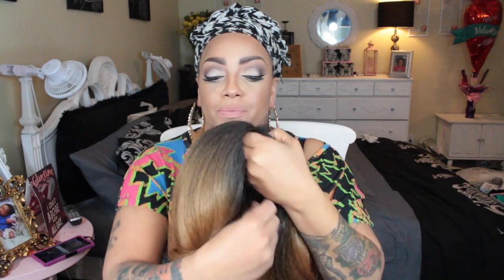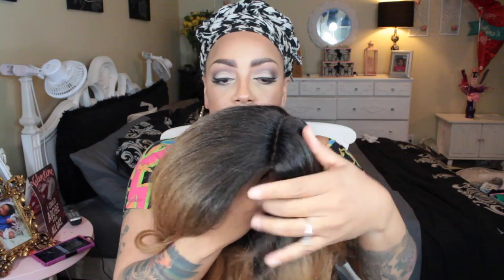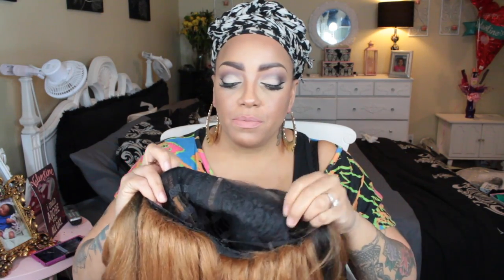All right ladies, here we go — the infamous Outre Nisha Yaki lace front, available at sisterwigs.com. I am so excited to do this wig because I've been waiting for it and I've seen such beautiful pictures on the web. The color I have is the DR2730, and she does have combs, an L-shaped part, and an adjustable strap in the back.